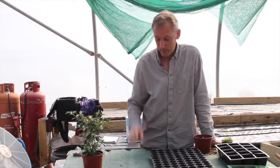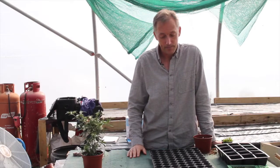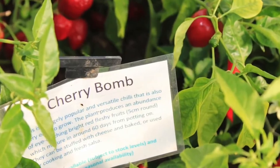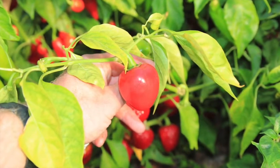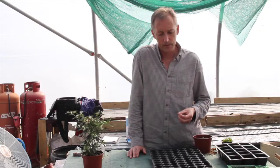Top varieties that we rely on every year. There's Cherry Bomb, which is a gorgeous sort of tomato-shaped fruit. Always the first to ripen, loads of crop, not very hot, so nice for cooking and making fresh salsas and things like that.